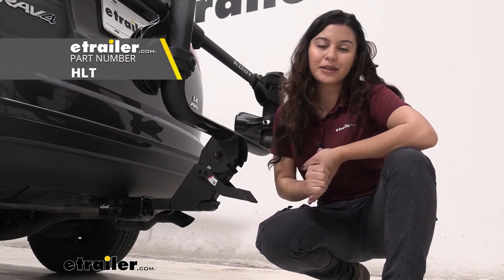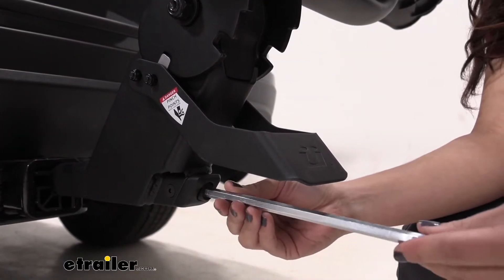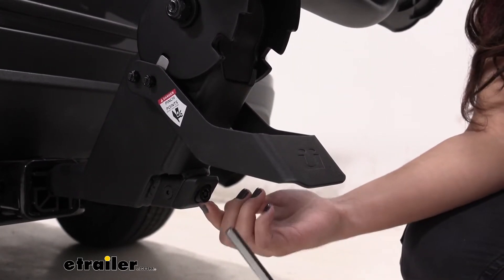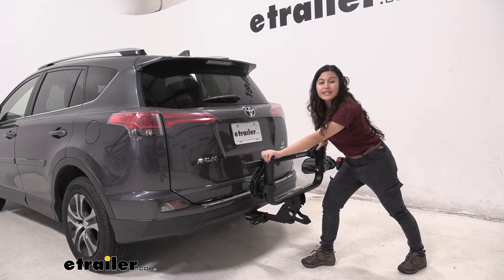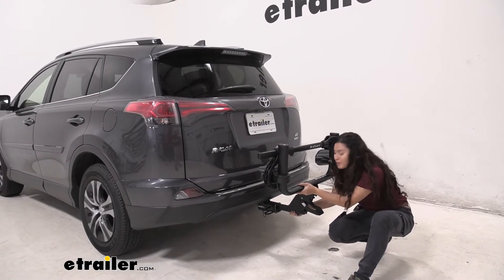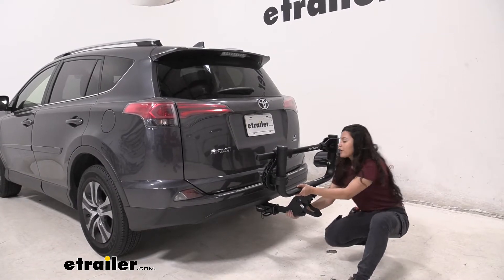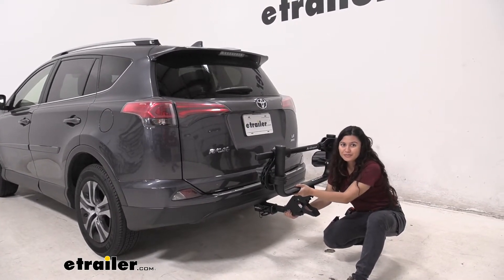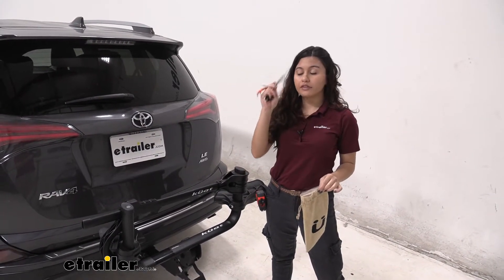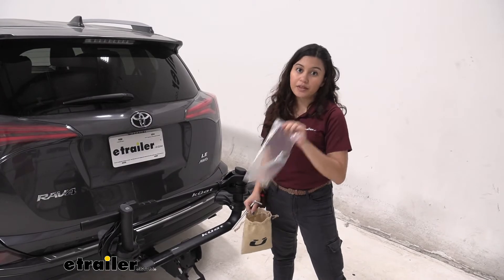This has an anti-rattle mechanism, which uses the included 8mm tool to tighten down. Please don't lose this tool as you need it to remove your bike rack. While this is a lightweight bike rack at 26 pounds, it's also very sturdy. With the anti-rattle mechanism fully tightened, you can see how it really clamps into your hitch receiver, and as I shake it, I'm really shaking the car at this point. The bike rack comes with a reusable canvas bag, which you can keep your tool for the anti-rattle mechanism as well as your keys in there. It also comes with all the tools you need to assemble this bike rack.